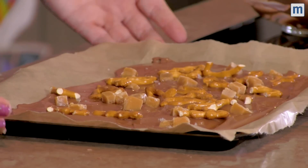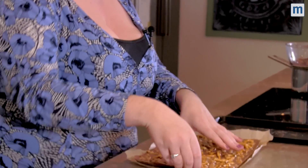Pop it in the fridge to harden for a couple of hours. So our chocolate block has been cooling and we're ready to break it up and make it into a beautiful gift.